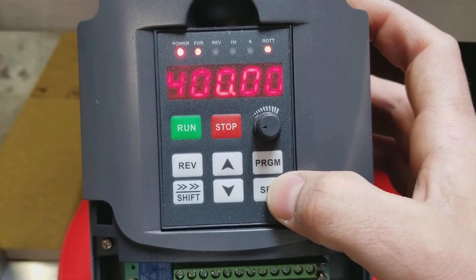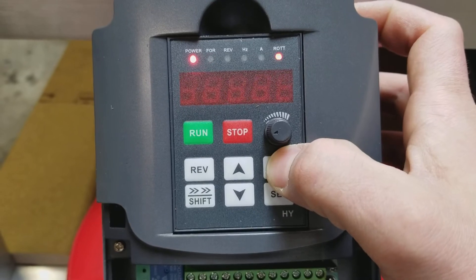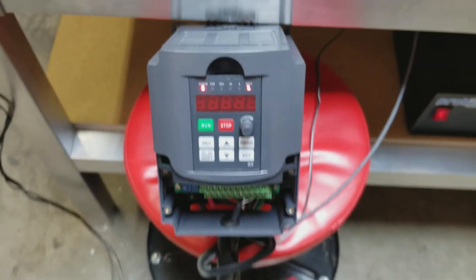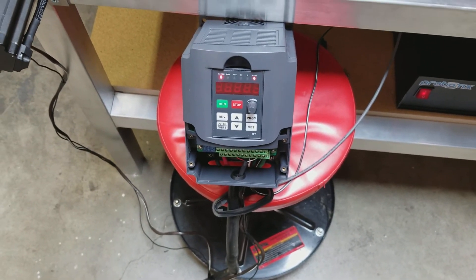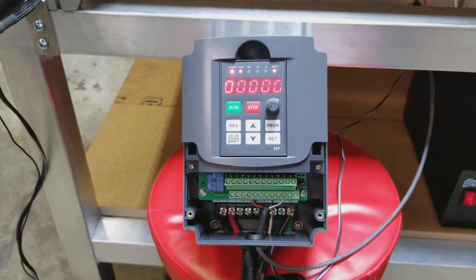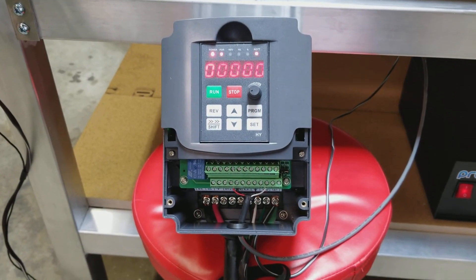If you need me to check anything else I'd be glad to, but I've gone through everything with the proper setup and nothing seems to work. So hopefully that's enough information. Thank you for trying to help me. Hopefully that's enough to show you that I just need a new spindle. If it actually is the spindle that's bad, go ahead and let me know via email. Thank you.